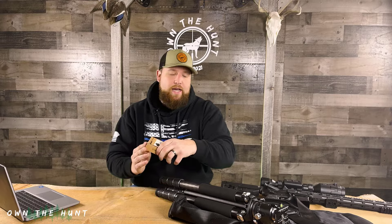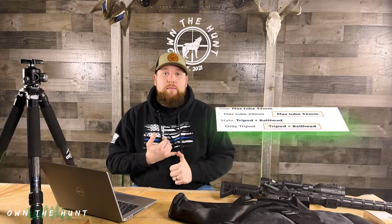I'll put links to everything in the description if you guys are interested. When you go to Amazon to look at this specific tripod, you'll see it's offered in a tube diameter of 29 millimeter or 32 millimeter. I highly recommend you go with the 32 millimeter — it makes the legs even stronger and more beefy. You also have the option to purchase this without the ball head or with the ball head. This is a phenomenal ball head for the money, so I would just go ahead and purchase the tripod with the ball head it comes with.